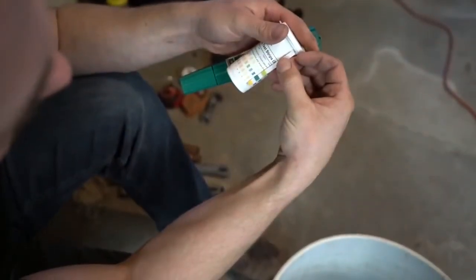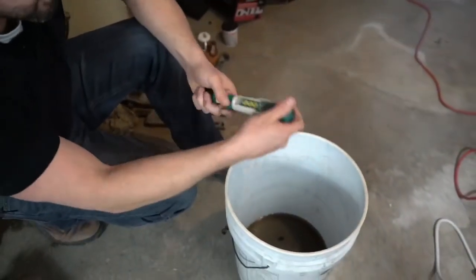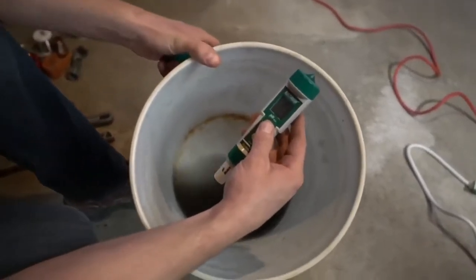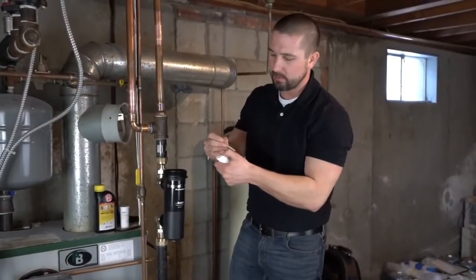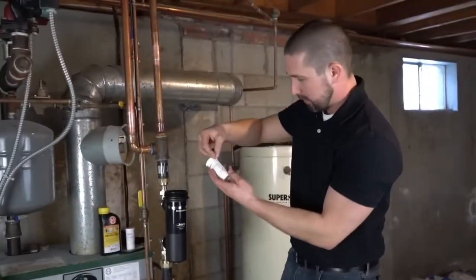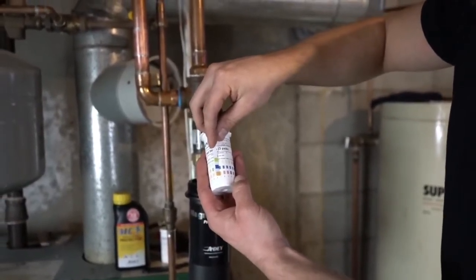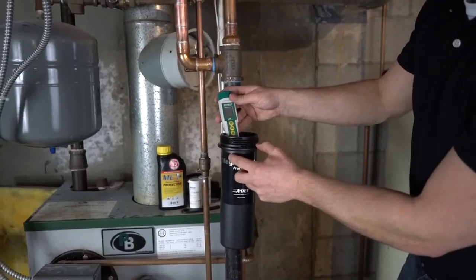It's going to land right around that 7 mark. I also carry a digital pH meter so we can double-check it — dip this into the system water and that's registering about 7.3 to 7.5. So we're getting roughly the same reading on both methods. This pH test is done after the system has been flushed and the inhibitor has been added, and it's reading right around 7 to 7.5. The digital confirms roughly the same at 7.35.